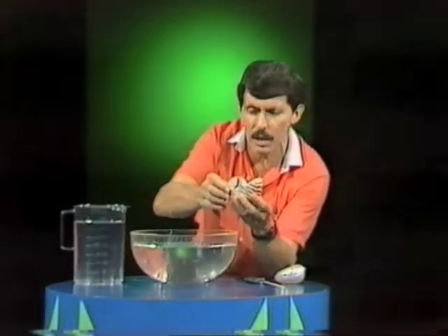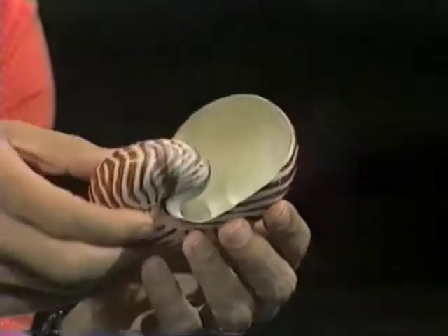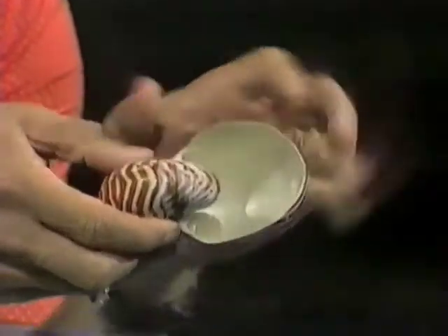That shell of the nautilus is really one of the most beautiful shells you can find. Here's a nautilus shell here. You'll notice it's a creamy colour with sort of reddish brown stripes. If you look inside there are even more colours — all the colours of a rainbow in fact. It's called mother of pearl, that lining of the shell.